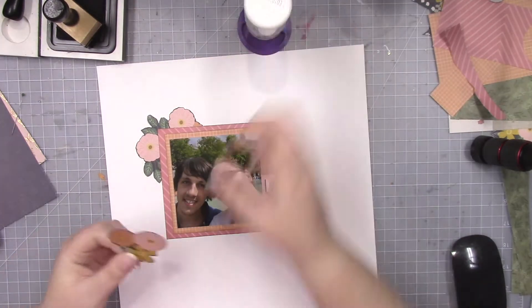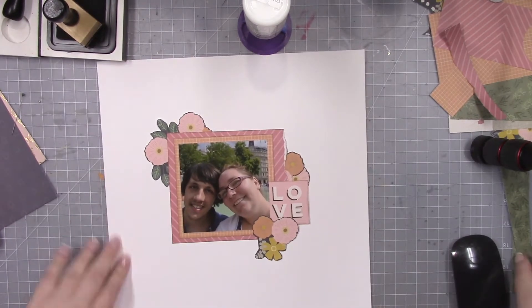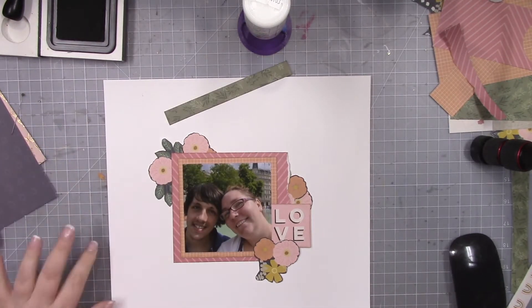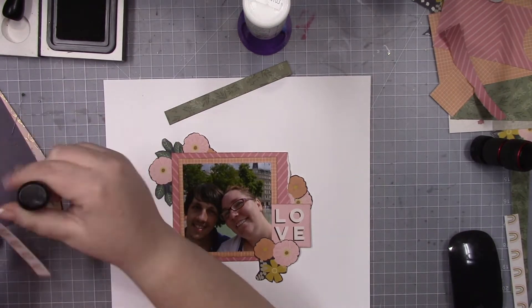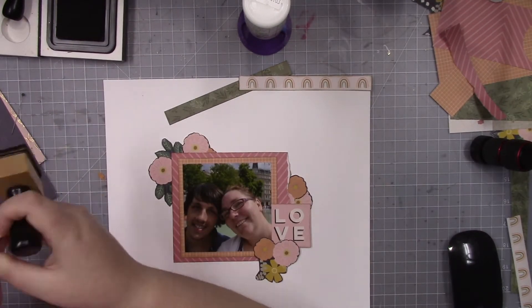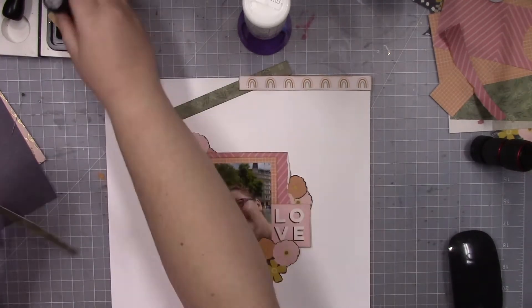Sorry — that yawn caught me really off guard. Usually I can tell when they're coming, but that one just caught me off guard. Anyway, like I was saying, I just wanted a photo of my husband and I because I knew I wanted to use that little square card that said love.